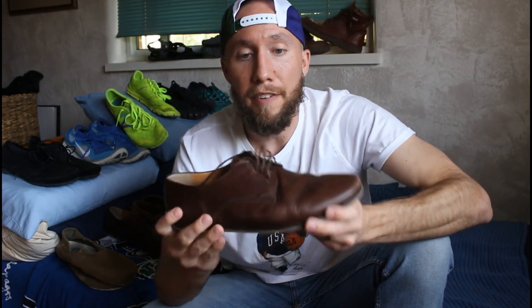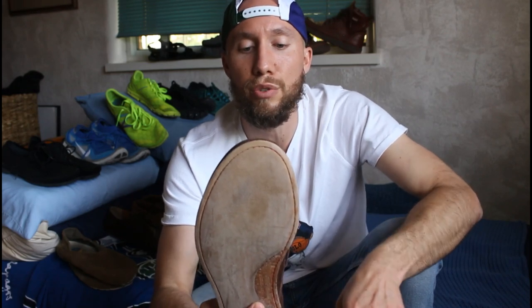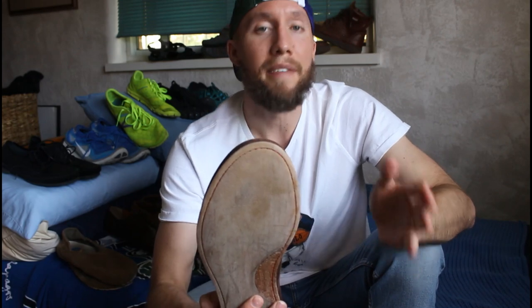We've got the Vivo Barefoot Lisbon — it's a dress shoe. With this shoe, there are a couple of downsides I don't like. One, the construction is very sturdy, so much so that it doesn't bend like some of the other minimalist shoes. The other thing is that the toe box is still a little bit narrow at the top — not as wide as I would like. I can't wear toe spacers when I'm wearing these shoes.